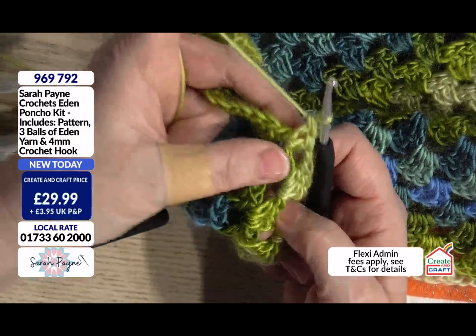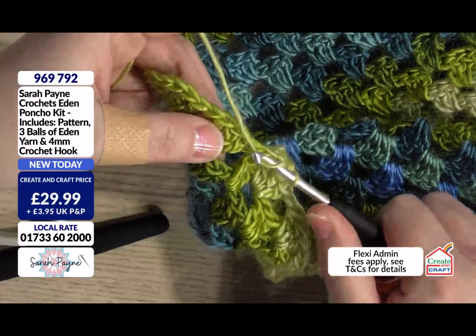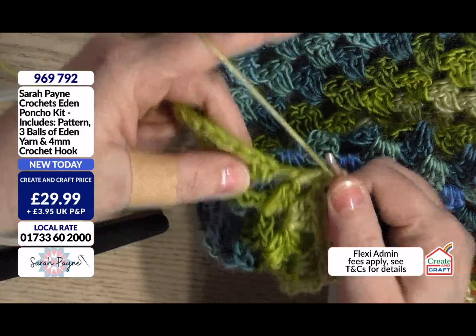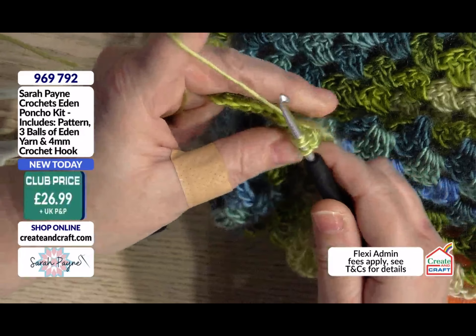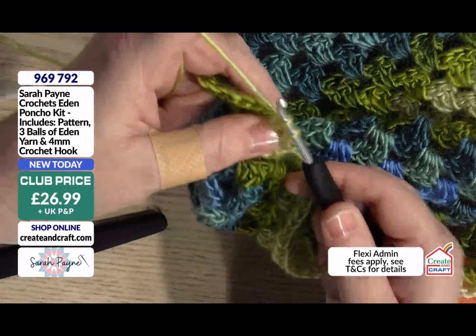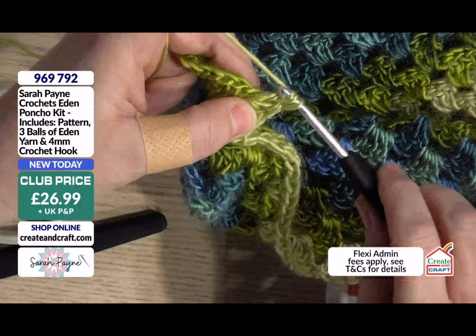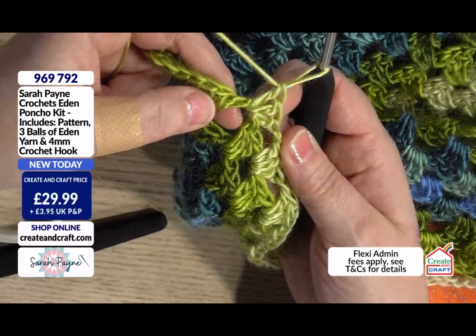I now have two, and to complete the final one — yarn over again, through the gap, grab it, yarn over again, through two, and there we have completed a treble cluster.